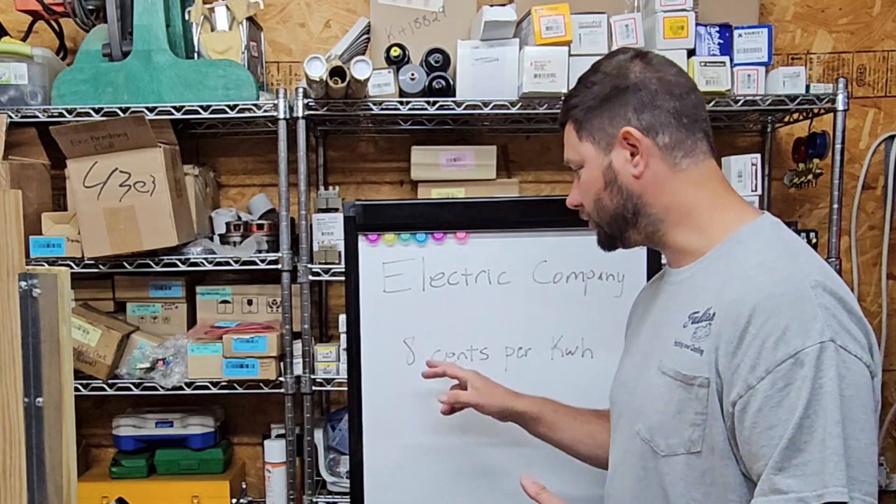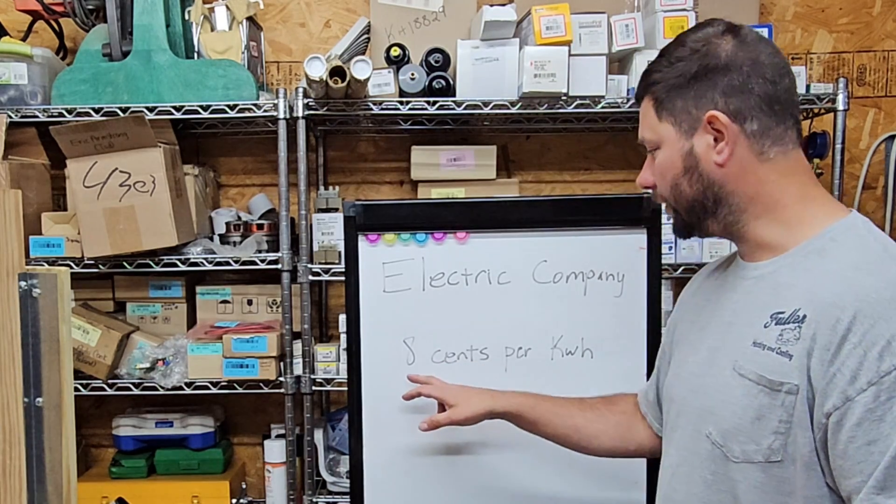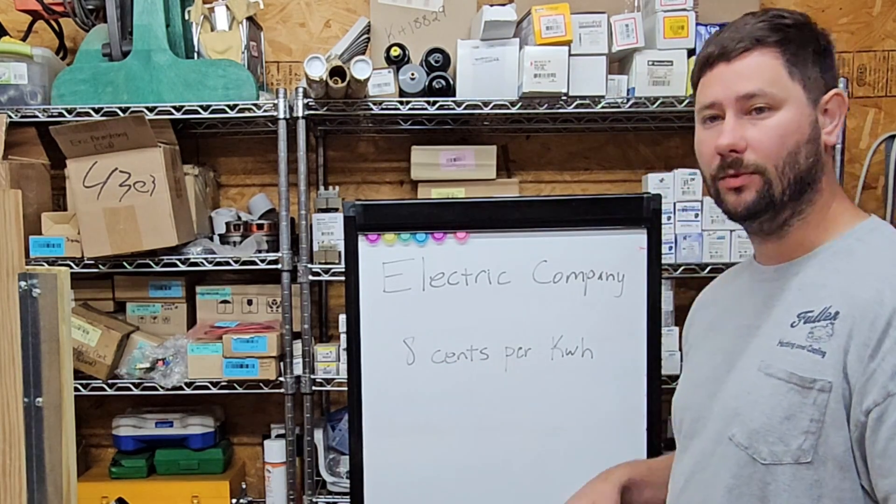Now that you know the formula, we can figure out how much power we're using. But to figure out how much the power costs, we have to know what our electric company charges per kilowatt hour. In my area, they charge 8 to 9 cents, so we're going to use 8 cents per kilowatt hour in our calculations to figure out how much we're paying each month.